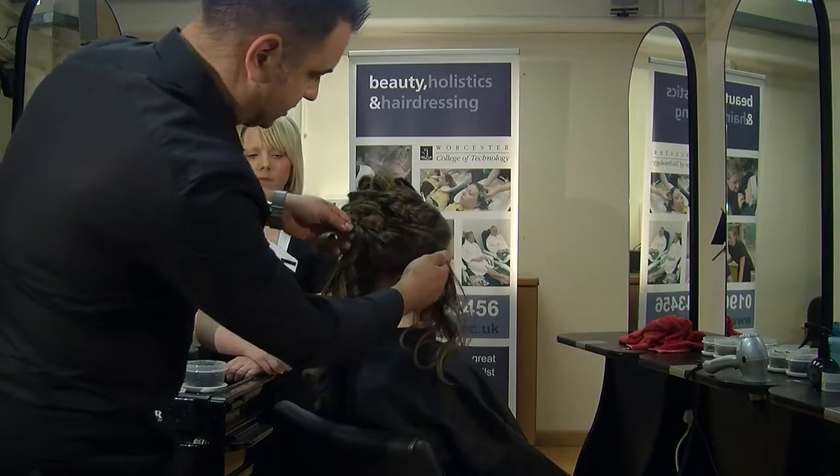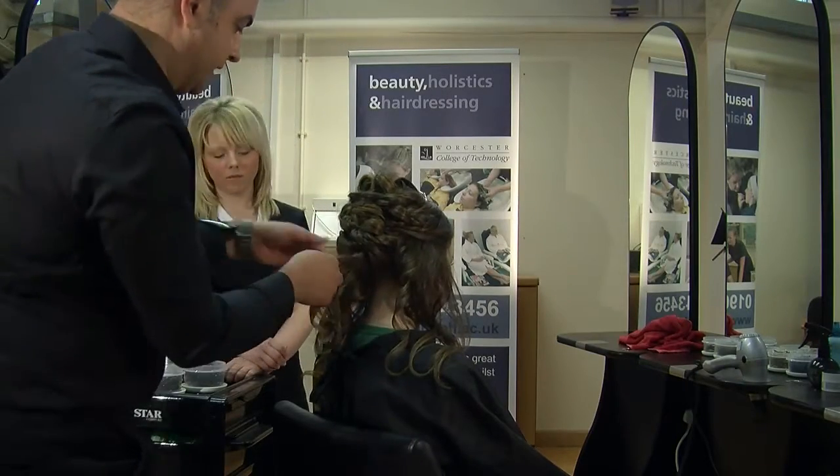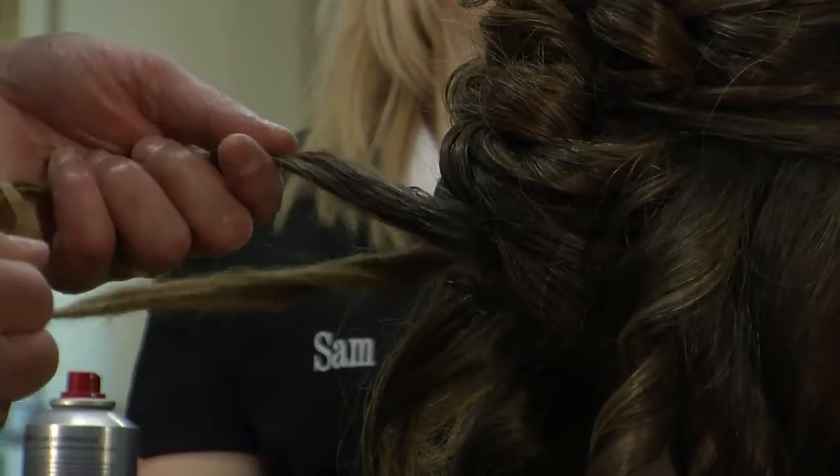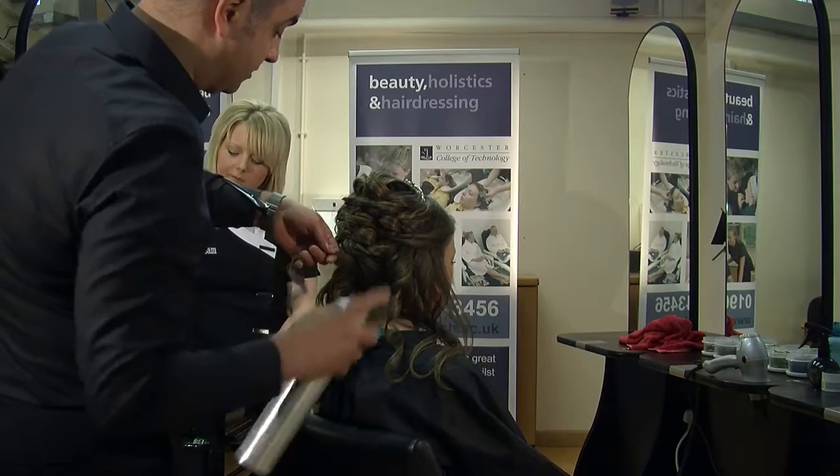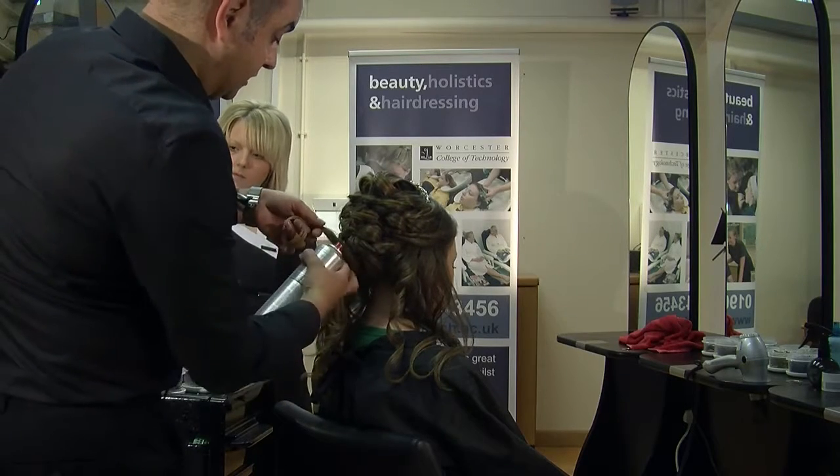You can see how quickly this has gone up — from your half up and half down, it doesn't take really that long. Wedding hair and hair up is all about thinking on your feet.